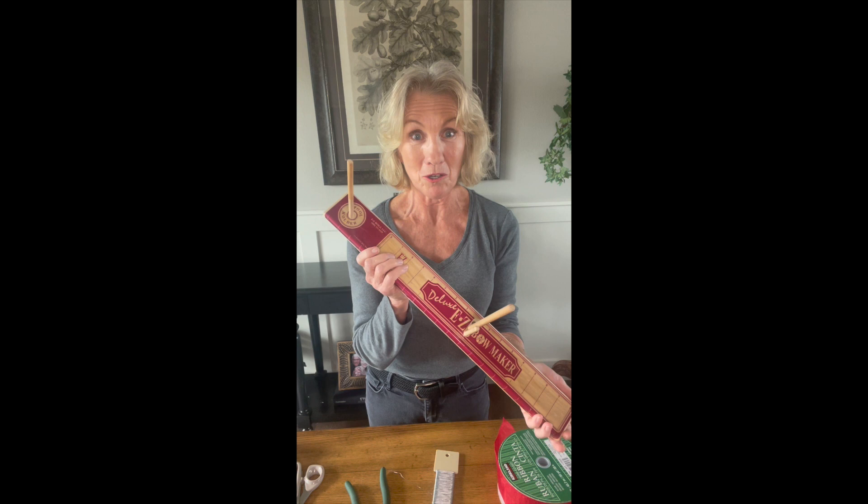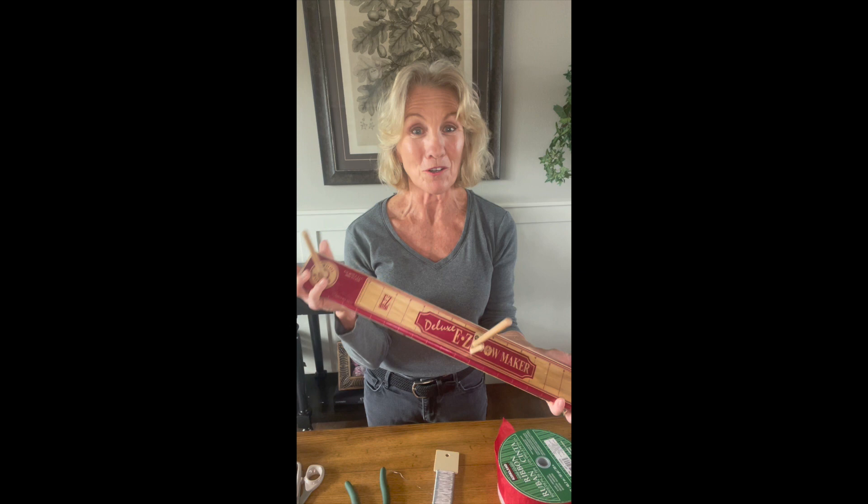I bought this at the Minnesota State Fair 10 plus years ago. Now don't worry, you don't have to go to the fair to buy this — you can go directly to the company. I've included their website in my description below.